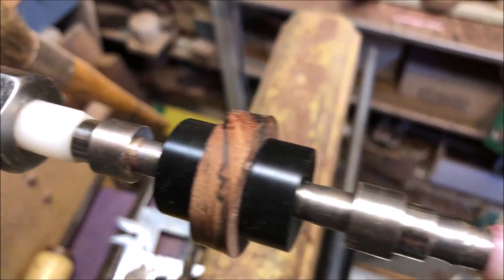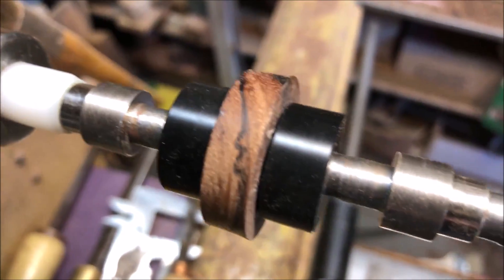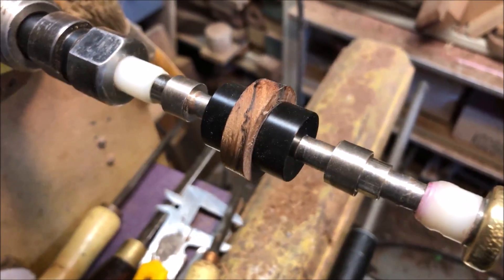I have these comfort ring bushings here, and now I can just mount this on my pen mandrel with a couple of pen spacers to give me a little extra room to work around. This is how I'll go about turning this ring.